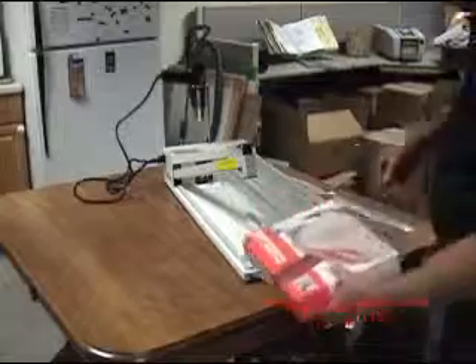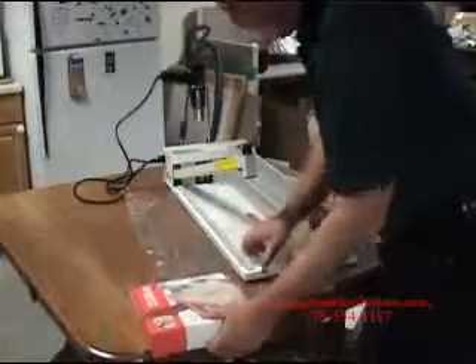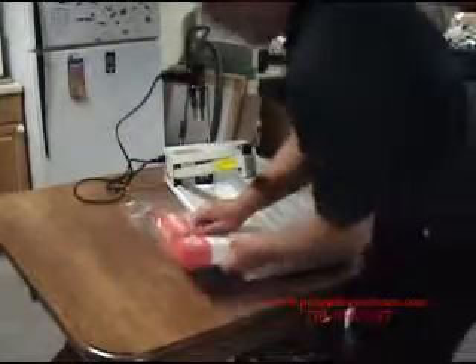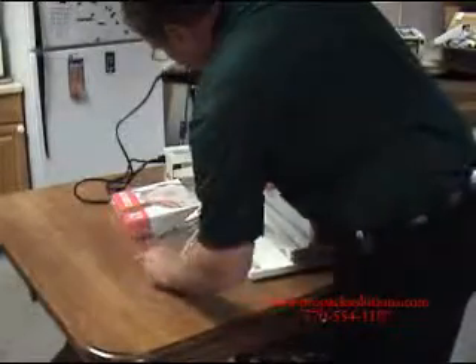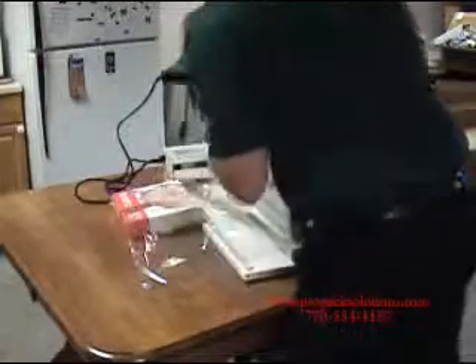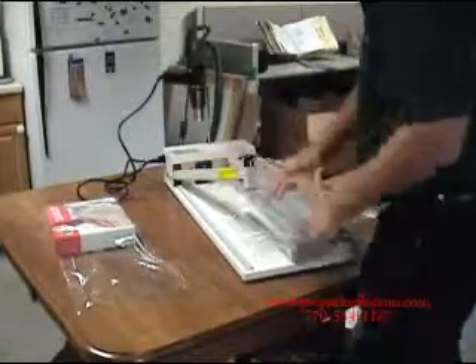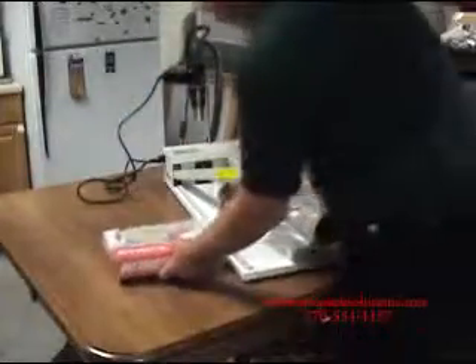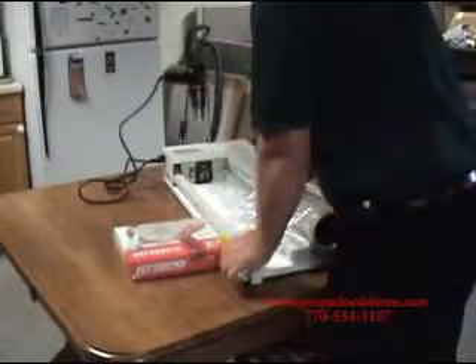To use the I-bar sealer, take your product and pull the film out. Insert your product between the two layers of film. Slide it to the end, then pull the film back. Press your arm down. Take your product, reinsert it into the cutter at 90 degrees, and make your second cut.